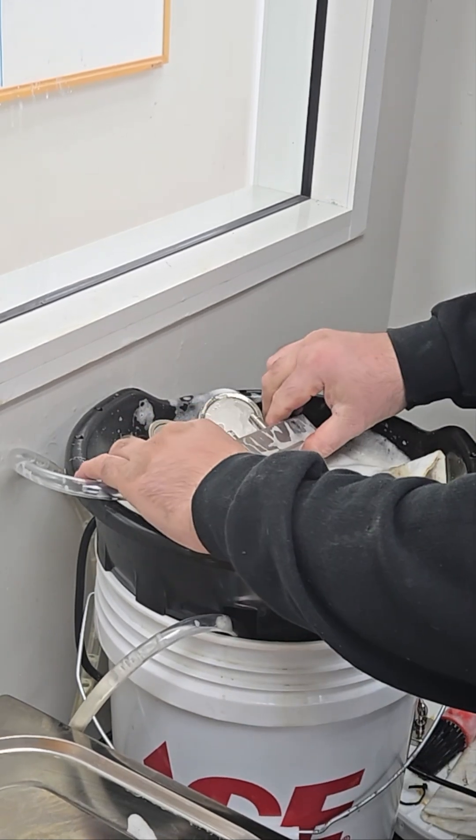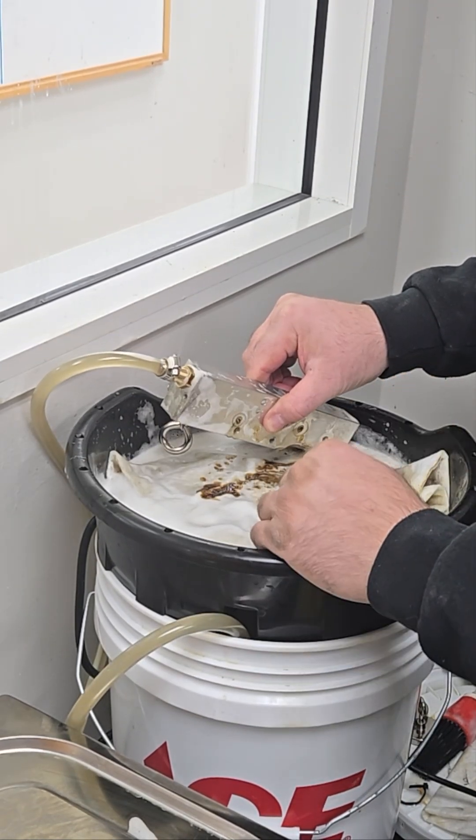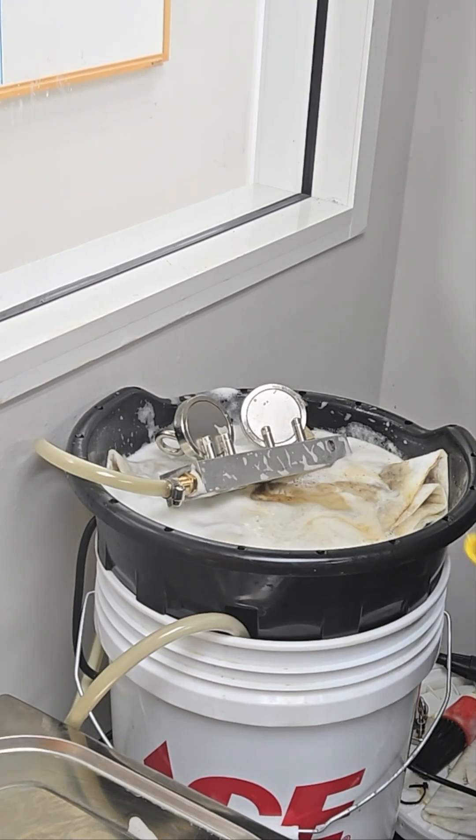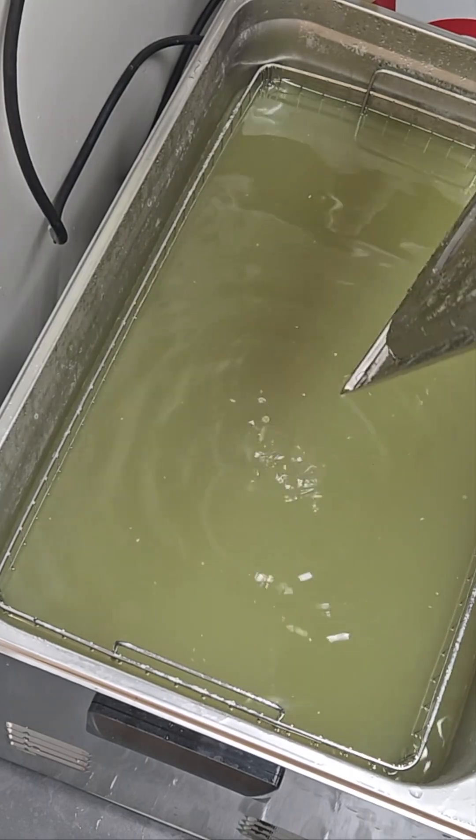With the valves actuated open, we allow all that fluid to come out — see all that coming out. We've got to put the magnets on, or these two don't get any cleaning. We'll leave that for about five minutes and just flip-flop them until it's clean inside. It's really hot — 150 degrees.